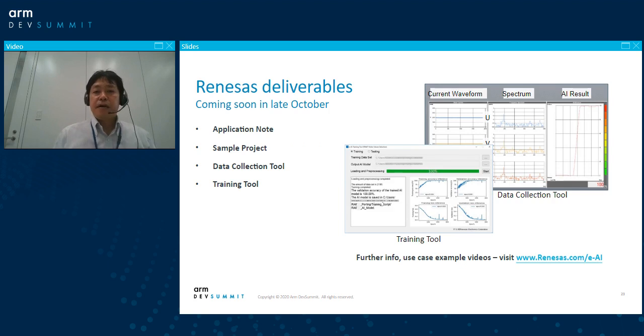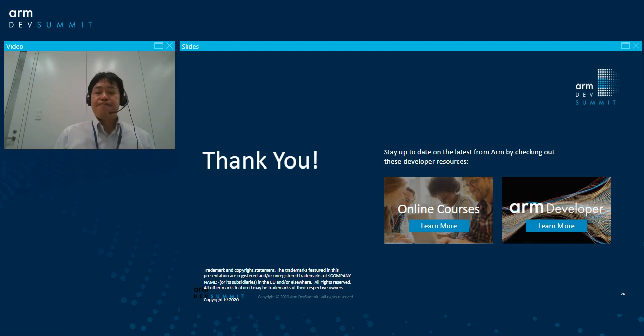I'm now cleaning up my codes and preparing some documentation. It will be available from the Renesas website in late October. I am working on the application notes, sample project, data collection tool for data capturing, and training tool for training and verification. Those will be available from the Renesas website. Please take a look at the website renesas.com/eAI — you can see more videos about what Renesas is doing for AI, and there are some application use case documents. Thank you very much for listening.